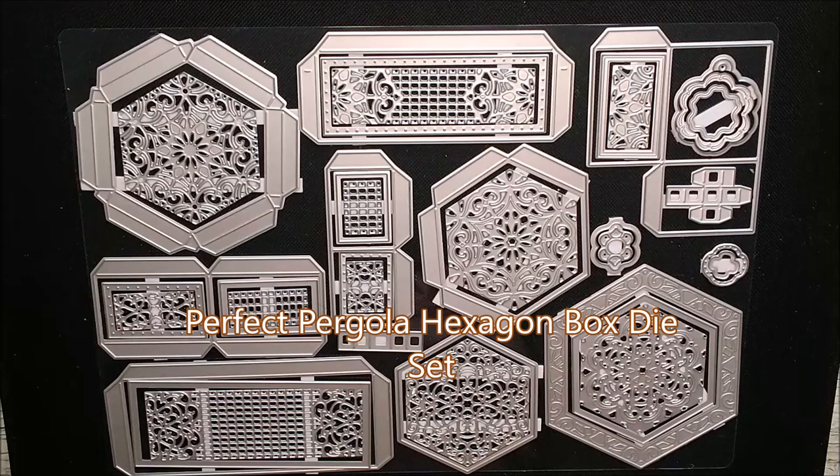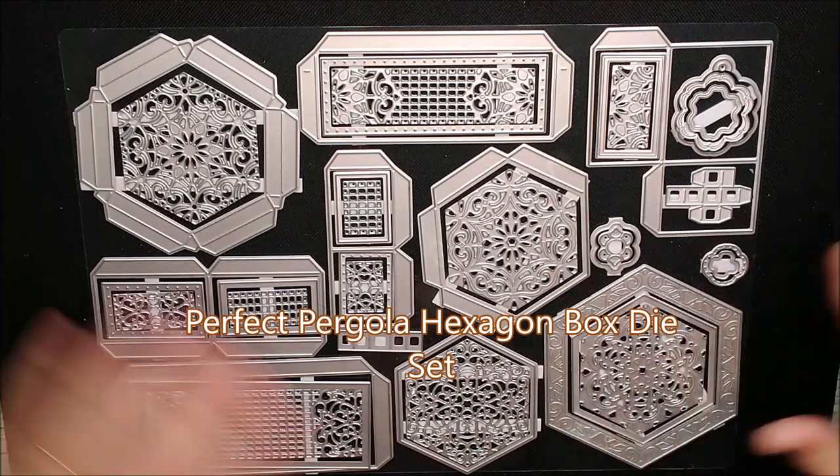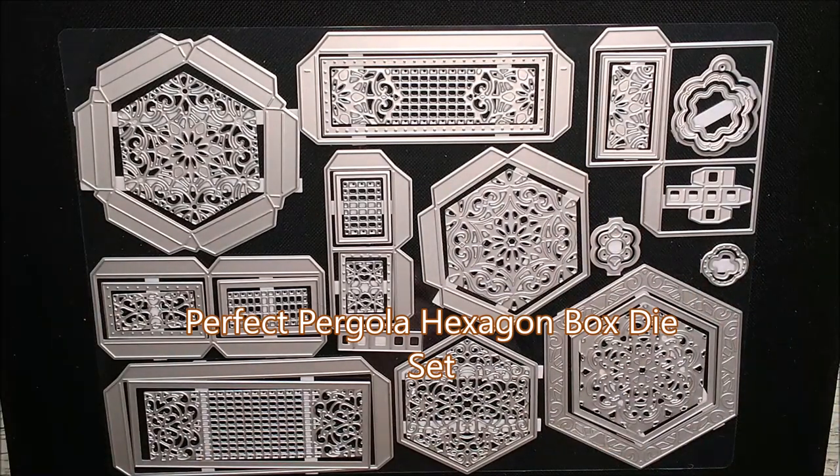Hello and welcome. This is Ruth and today I have the beautiful Perfect Pergola gift box die set from Tonic Studios. This is the latest showcase die set. There are 39 different dies in this and I'm going to show you how to make up this beautiful little box which has little drawer compartments inside it.